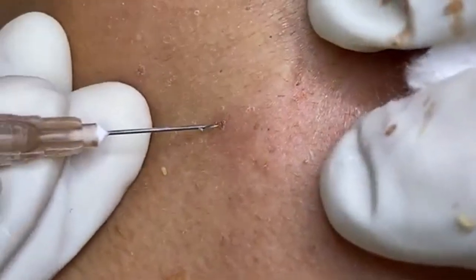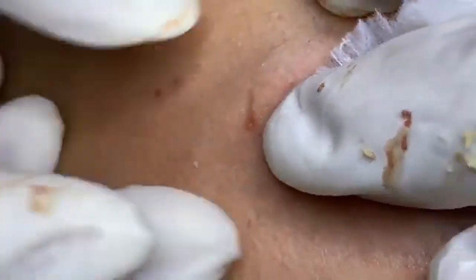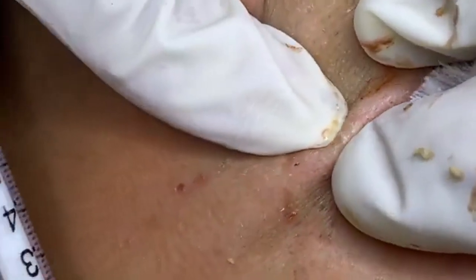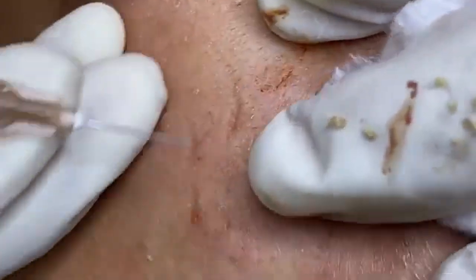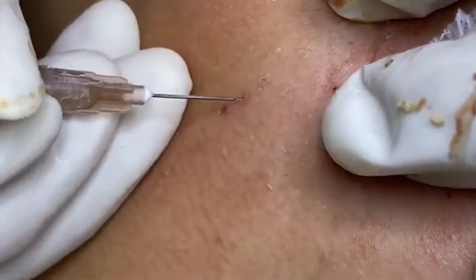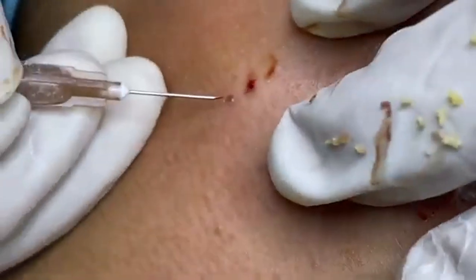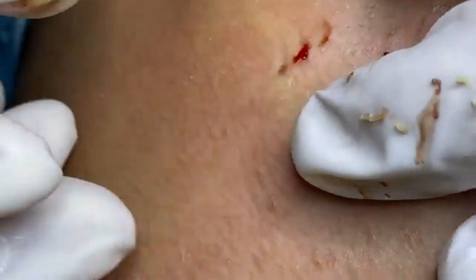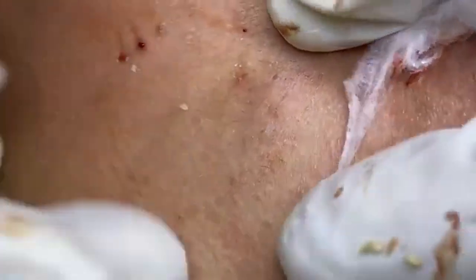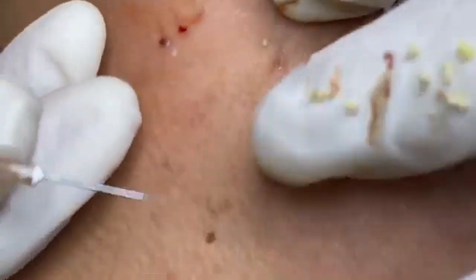Once we've completed the extraction, the next step is post-care, which is key to ensuring proper healing. First, we'll clean the area again to remove any remaining debris and reduce the risk of infection. Then I'll apply a soothing toner to help balance the skin's pH and calm any redness — look for toners with calming ingredients like chamomile or witch hazel. After toning, we'll apply a hydrating moisturizer. I recommend using a lightweight, non-comedogenic moisturizer; products containing hyaluronic acid can help keep the skin moisturized without causing additional breakouts. For additional care, consider applying a spot treatment with benzoyl peroxide or salicylic acid to help reduce inflammation and prevent future breakouts. Be sure to follow the product instructions and avoid over-applying, as this can lead to dryness and irritation.